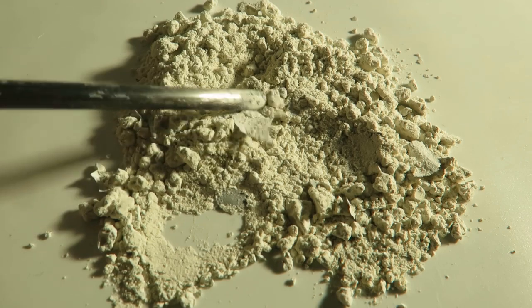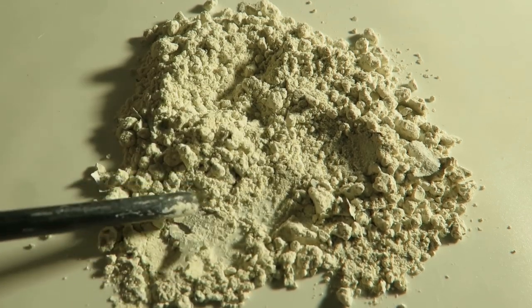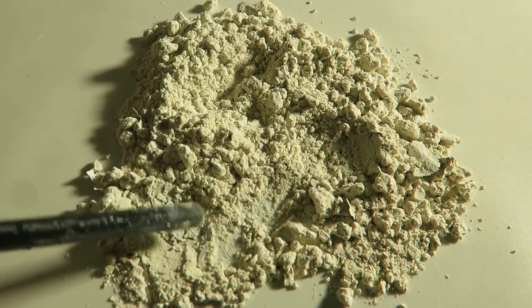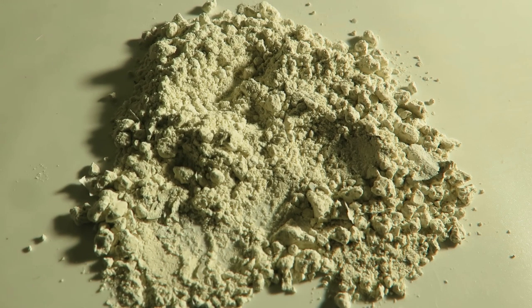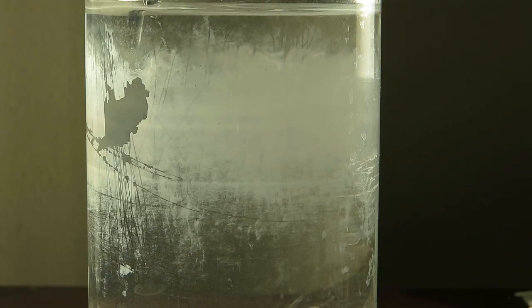After drying I ended up with a product that looks like this. It is obviously contaminated with aluminium foil, but this is from the tray that I baked it in. However, I have seen some pieces of aluminium that are obviously from the reaction itself, which I assume are from the container on the right side, but this can be screened so not a big deal.